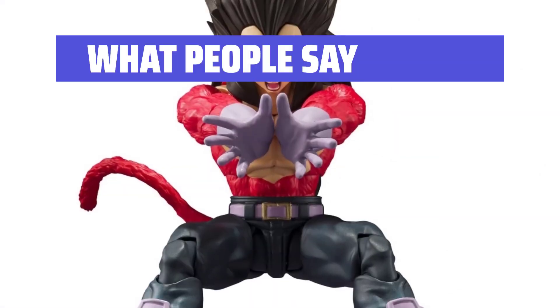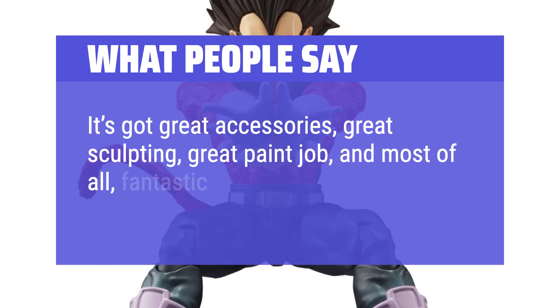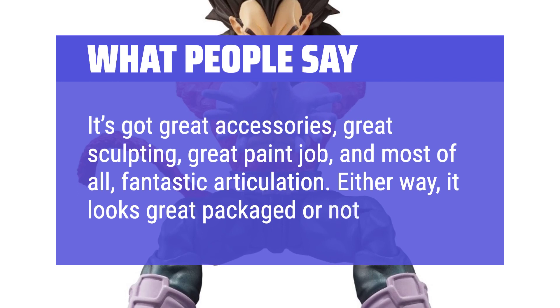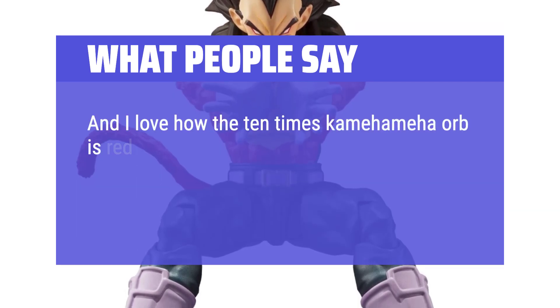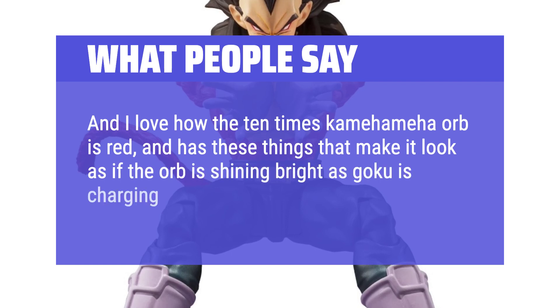What people say: It's got great accessories, great sculpting, great paint job, and most of all, fantastic articulation. Either way, it looks great packaged or not. And I love how the 10x Kamehameha orb is red and has these things that make it look as if the orb is shining bright as Goku is charging his attack.